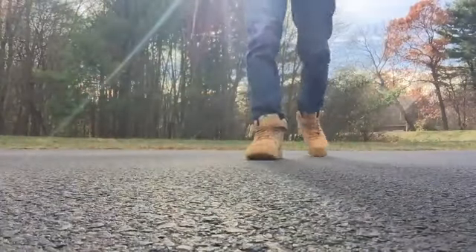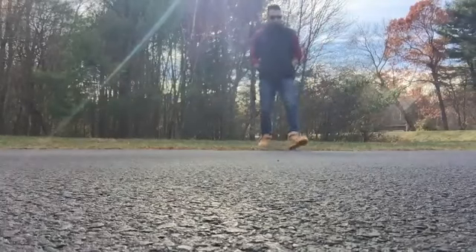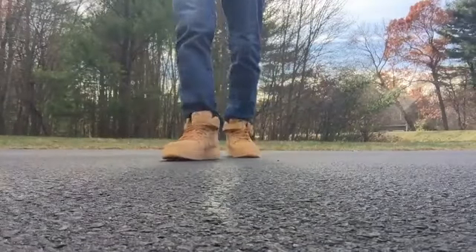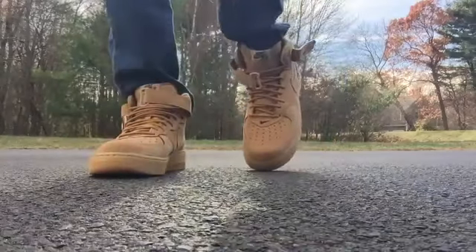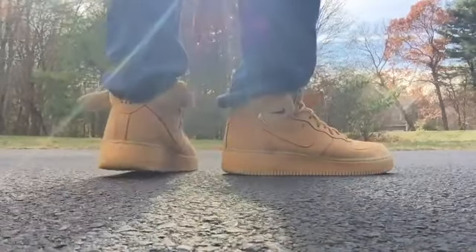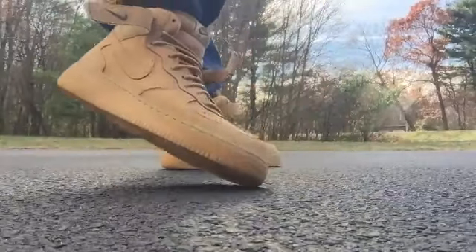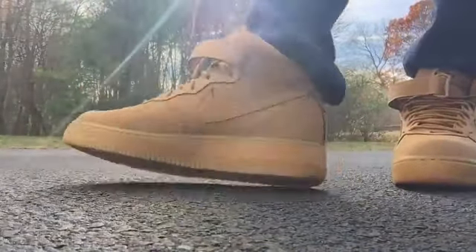The execution on these is awesome — the materials, the quality, everything about them. They absolutely dominated this shoe in such a good way. I think it looks so sick. Everyone says like 'oh, lumberjack, whatever,' but I love flannel shirts, I love having a beard. I love the look of wheat color sneakers with jeans and a flannel — I guess I am a lumberjack.